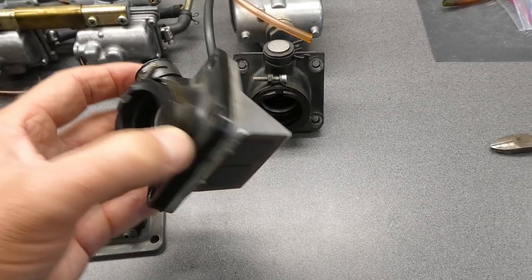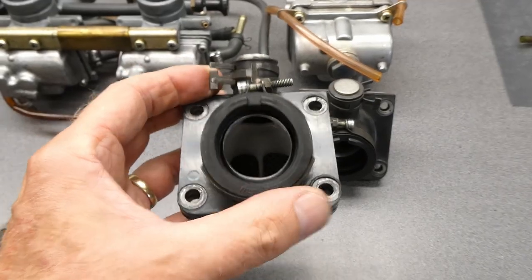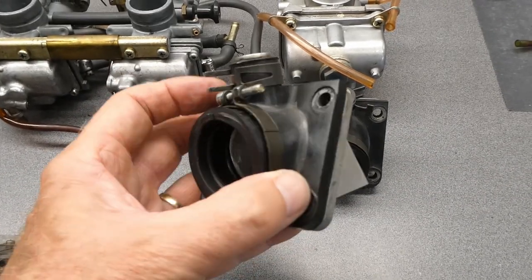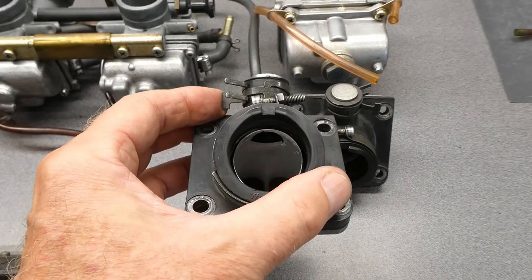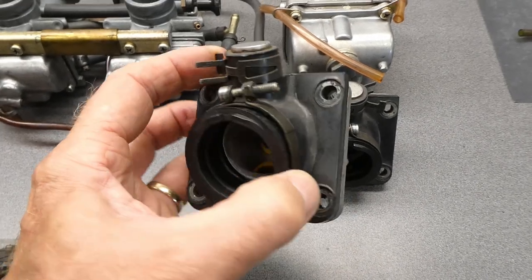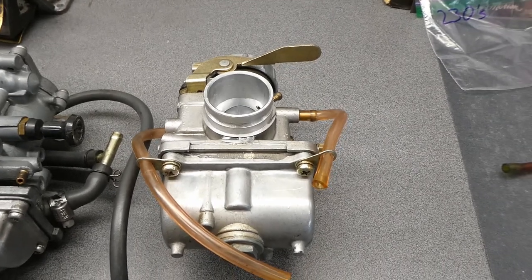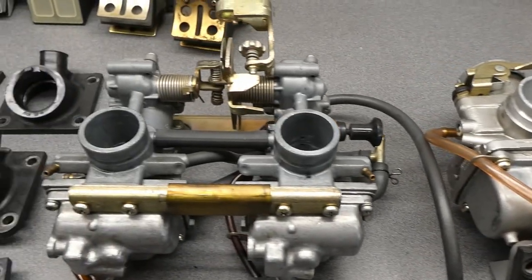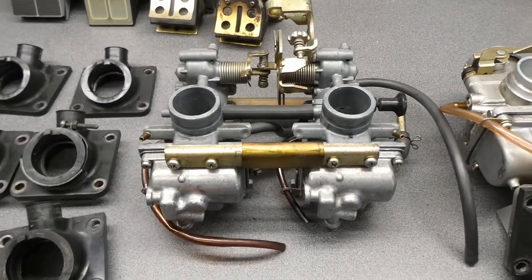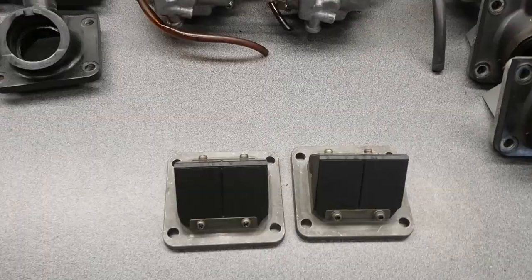Slight change of plans already. These billet blocks are really glued onto these manifolds — I mean really glued on. You can see they even go into the rubber inside there. I can't get them separated. These were set up for these VM30 carbs, so I think I'll just leave them alone. I kind of want to run stock carburetors on this bike, so I'm going to go with these guys. Hope they work good.